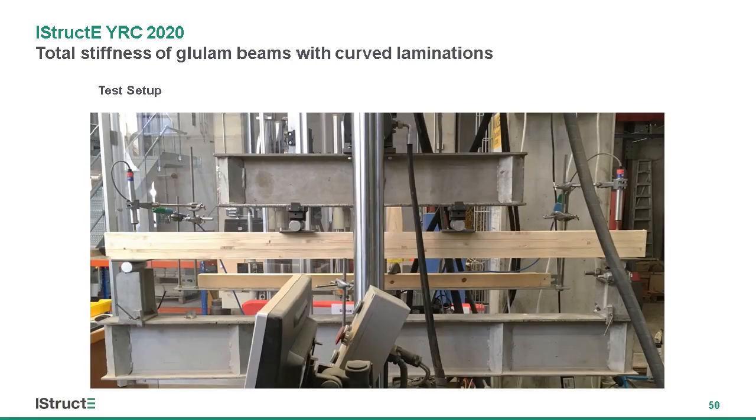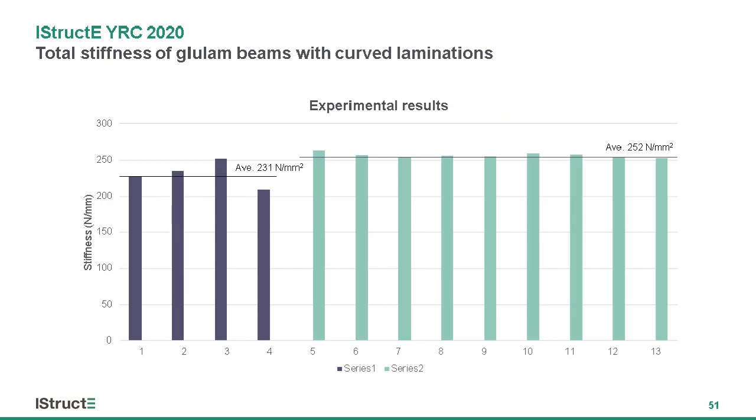I then tested these beams in four-point bending in the labs. Series one are the straight laminated beams and series two are the curved laminated beams. I made four straight laminated beams and nine curved laminated beams. The stiffness was measured between 10% and 40% of Fmax for each of the tests. The curved laminated beams had an improvement in stiffness of around nine percent.